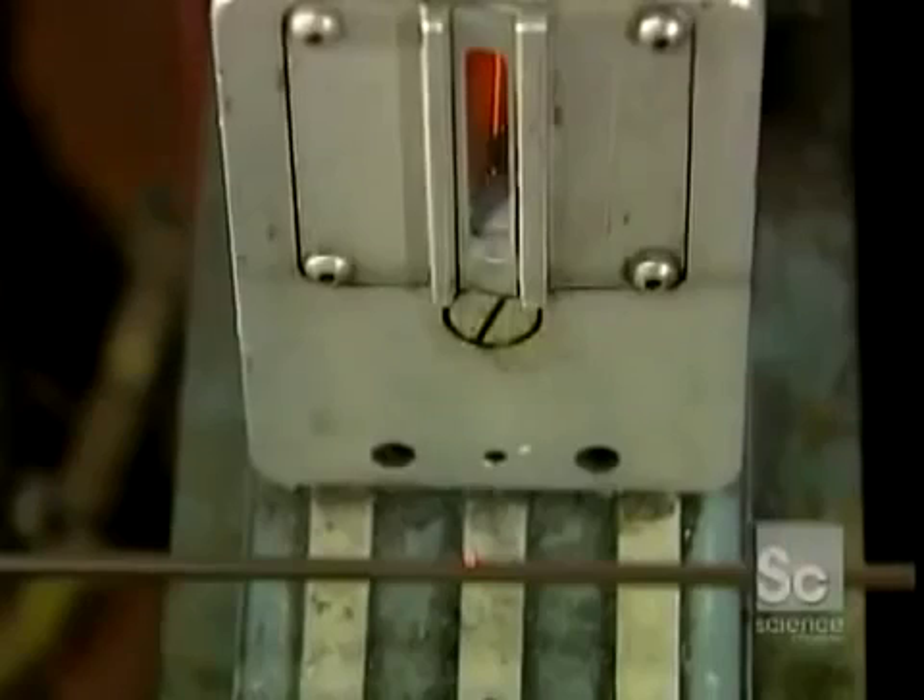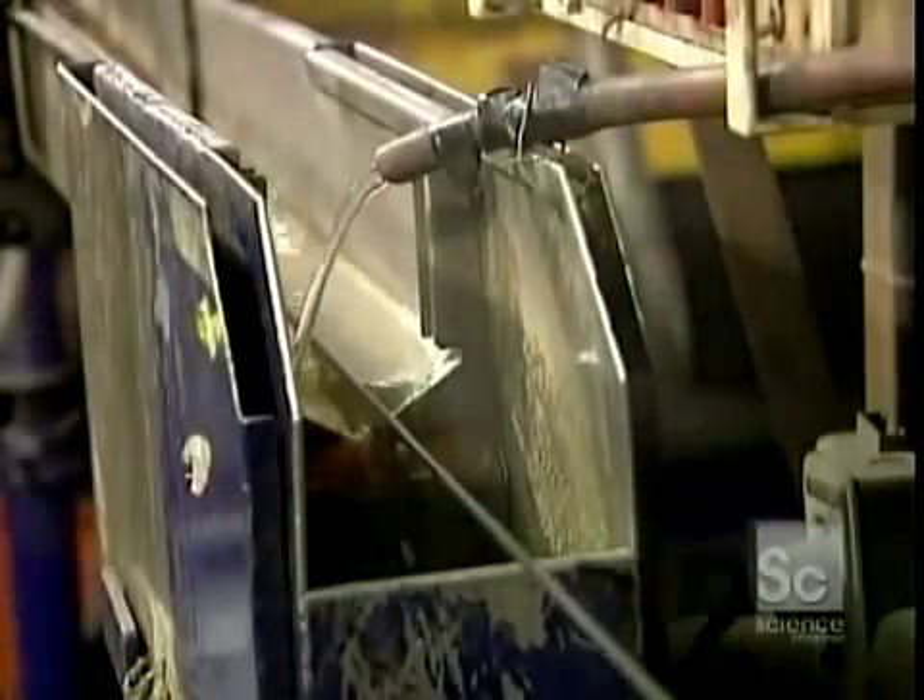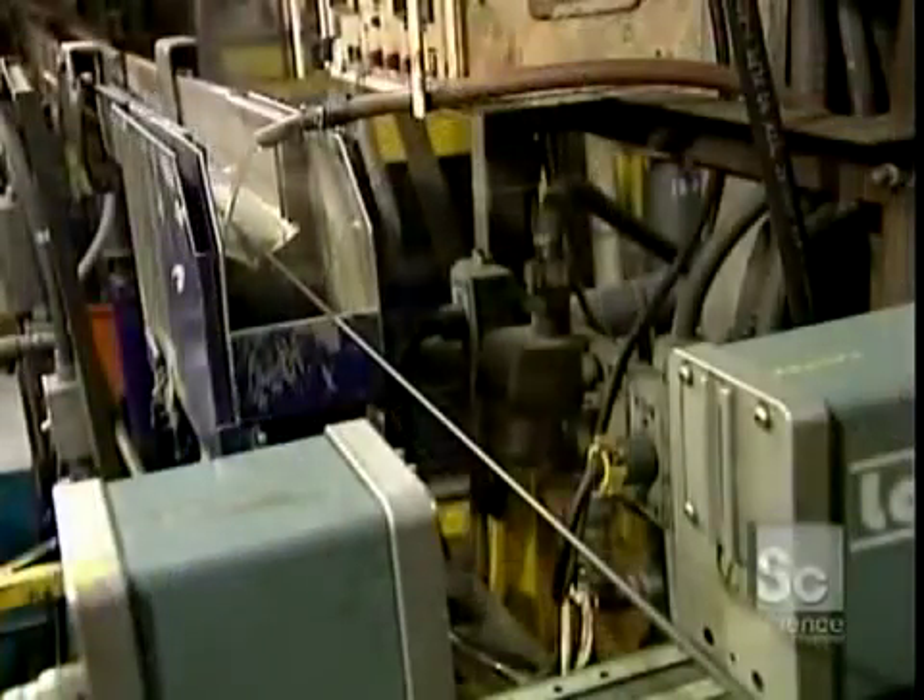As the conductor exits the machine with its new insulation, a precision laser gauges the diameter to make sure the insulation is uniform and the right dimension. The extrusion process has heated up the conductor, so it has to be cooled down with water.